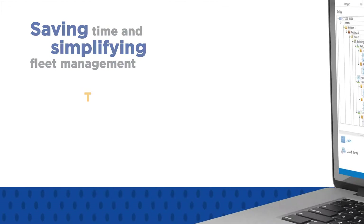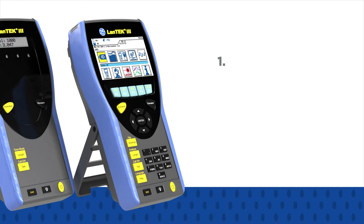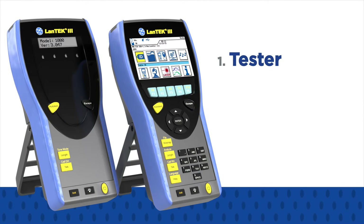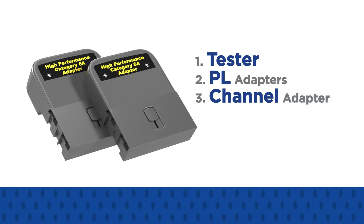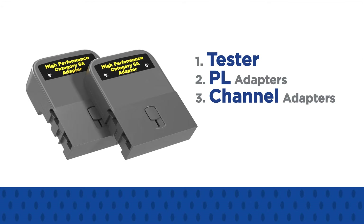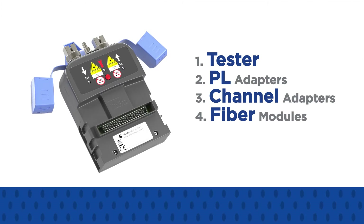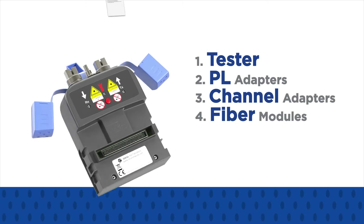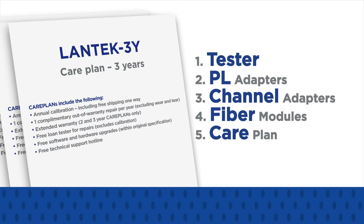There's no need to pay for functionality you don't use. Just pick and mix a solution that makes sense for your business and your budget. First, choose your tester up to CAT 6A or CAT 7A. Then, add permanent link adapters for testing cabling from the outlet to the patch panel, or channel adapters to certify the entire link including the patch cords. Select any fiber modules to add Tier 1 fiber optic cable certification, and choose a care plan to help keep the lifetime cost of your certifier low.